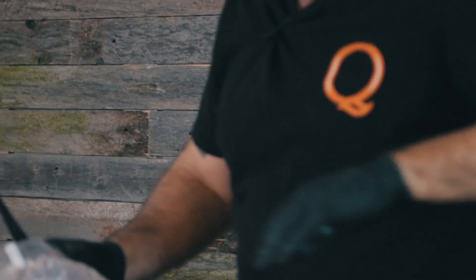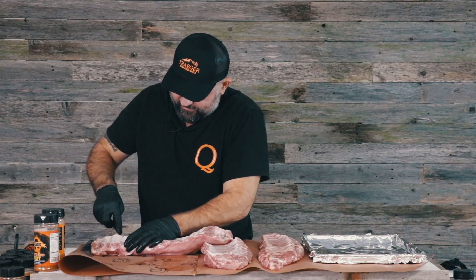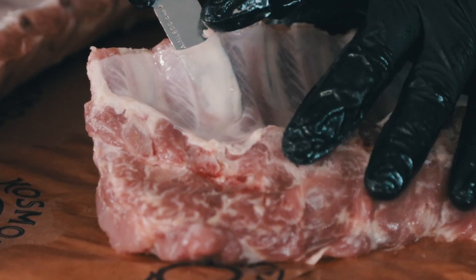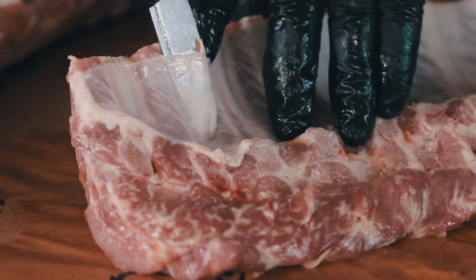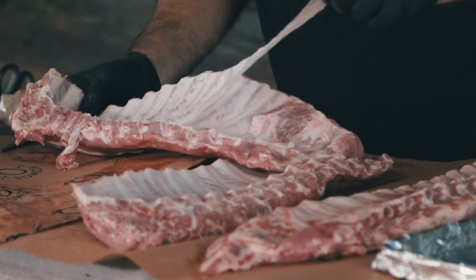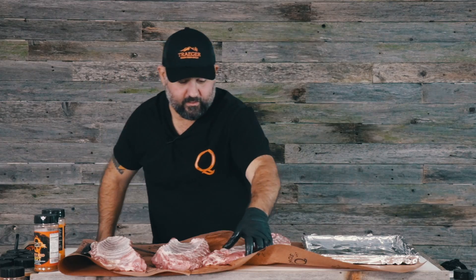We got some baby backs here. All I use is a butter knife — just slide it under that bone, stick my finger in there, and just rip it off just like that. Nothing crazy.